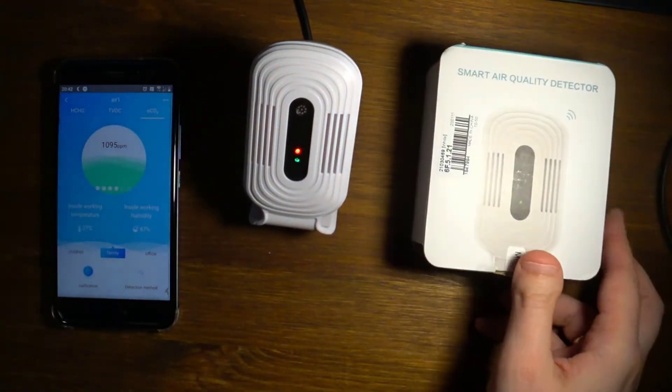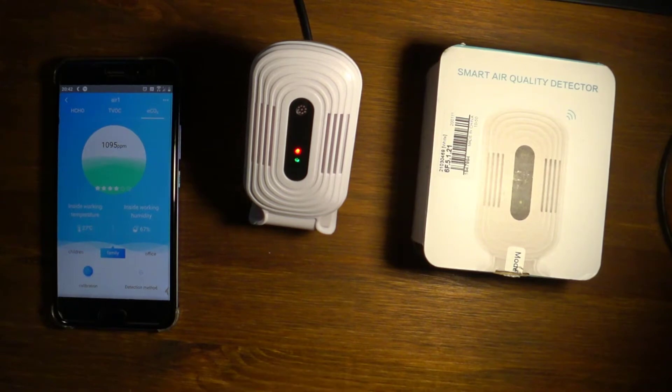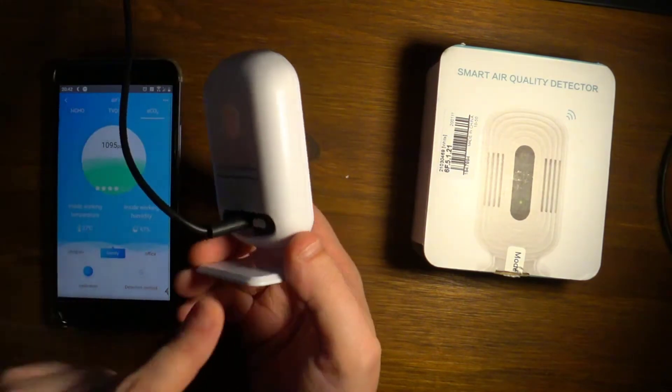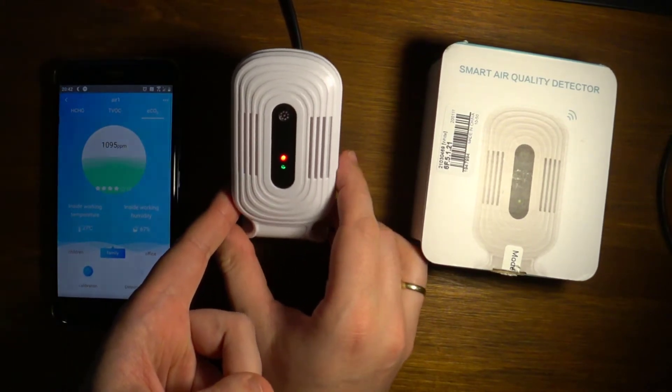The USB cable is used to power on the device, which runs from a regular 5-volt charger. The sensor itself feels pretty light. It has a power button or sync button.